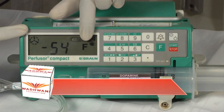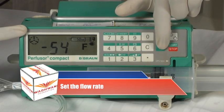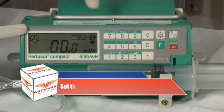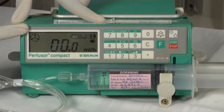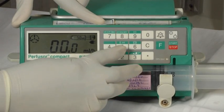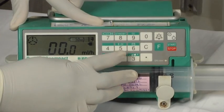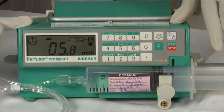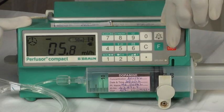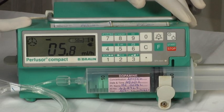Set the flow rate. F is the function key. Press the F key, which now allows you to enter the flow rate using the number keys on the keypad. We had calculated the flow rate to be 5.8 millilitres per hour earlier. We will now enter this into the syringe pump. Now press the start button. The pump is now ready to start the flow of the drug solution at this rate.